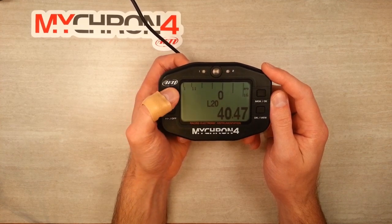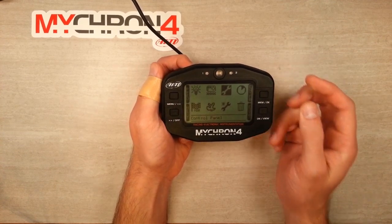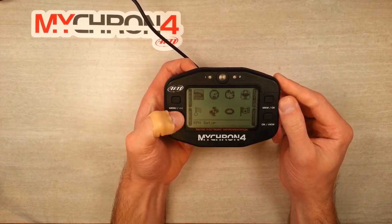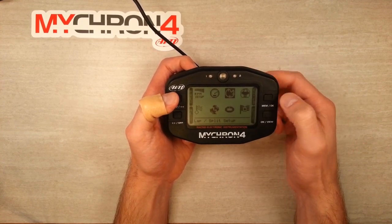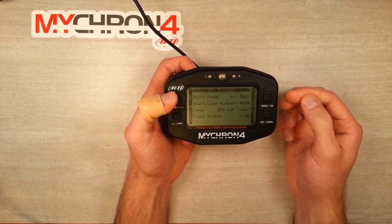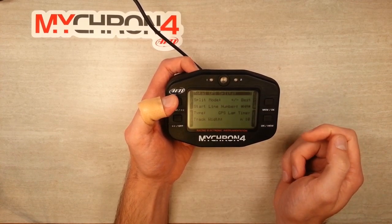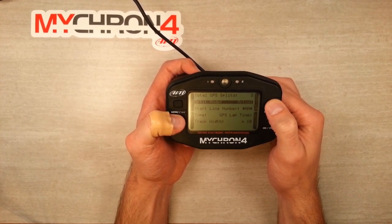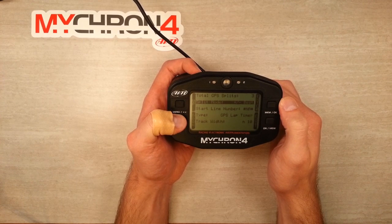The next thing we're going to do is go into the menu and set up splits. This is an advanced feature, but it can give you some really valuable information while you're out on track. We'll enter the control panel by hitting OK. If you need to set up a new track, do that first, then hit enter on the lap split setup. You'll see the top line says total GPS splits — right now I've got three set for this track. You can scroll down to enter the split mode, which gives your actual split time, though I don't find that terribly helpful. What I like best is the plus or minus to your best time, which gives you the difference for that lap.